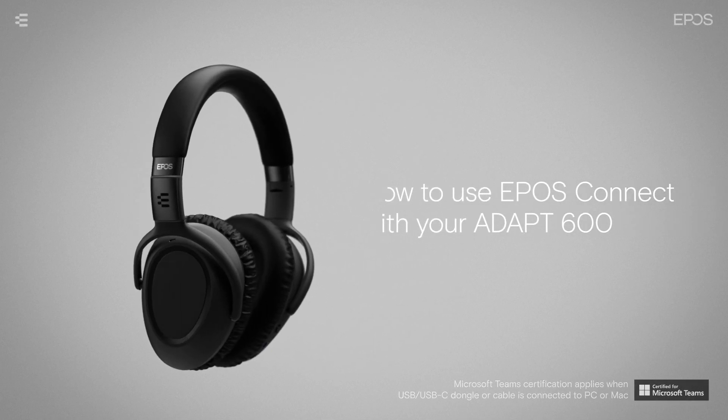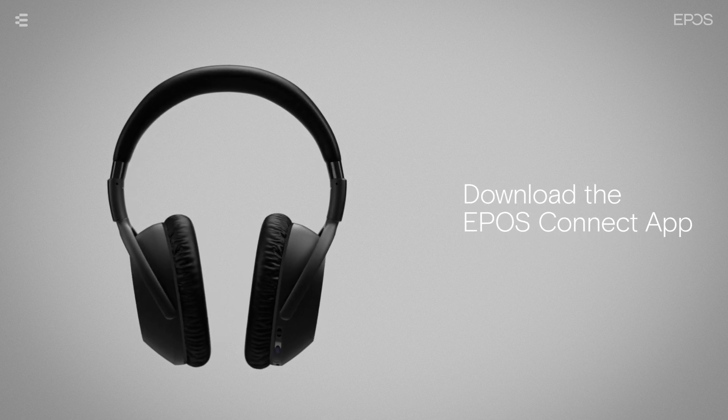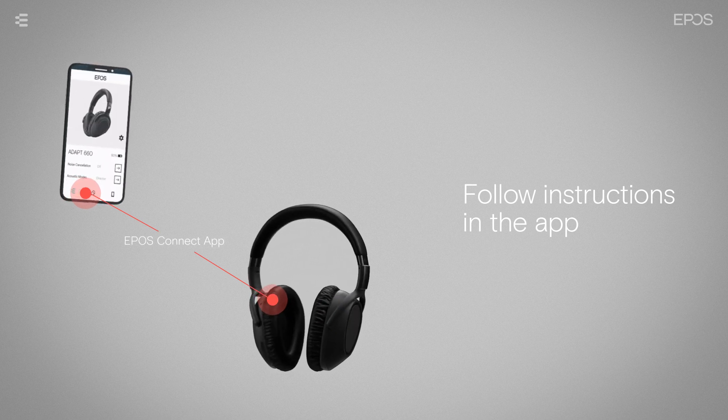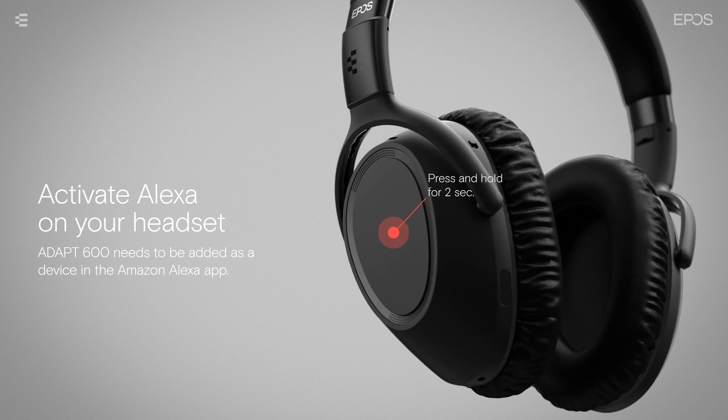To use the EPOS Connect and Alexa functionality of your headset, please download the EPOS Connect app. Follow the instructions in the app to connect your headset and add it to the Amazon Alexa device list. You can now press and hold on the touchpad for two seconds to activate Alexa.